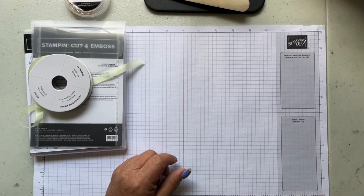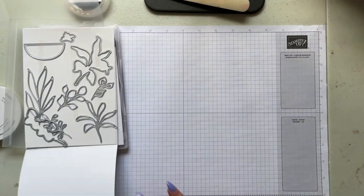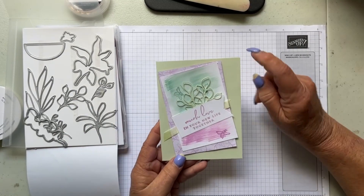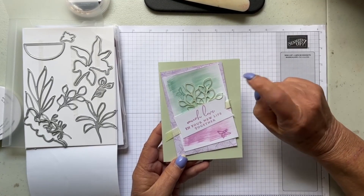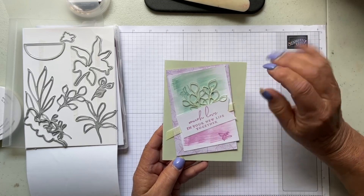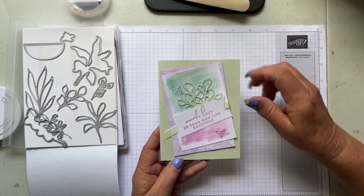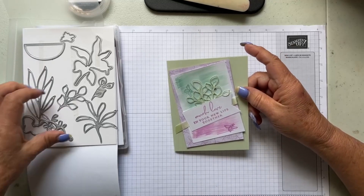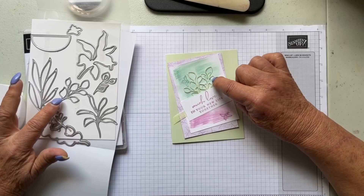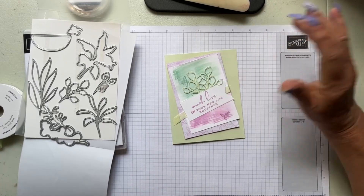Let's get started — I'm going to open up the die set so I can point out which dies I used, because that's always nice to know. Here's the first card. It has a So Soft Seafoam background, some Fresh Freesia paper, and then I used the water painter brushes and brushed on some Pool Party and Fresh Freesia. I stamped the words 'much love in your new life together' and used this die to cut out the Seafoam leaves, with a little bit of ribbon in the background.